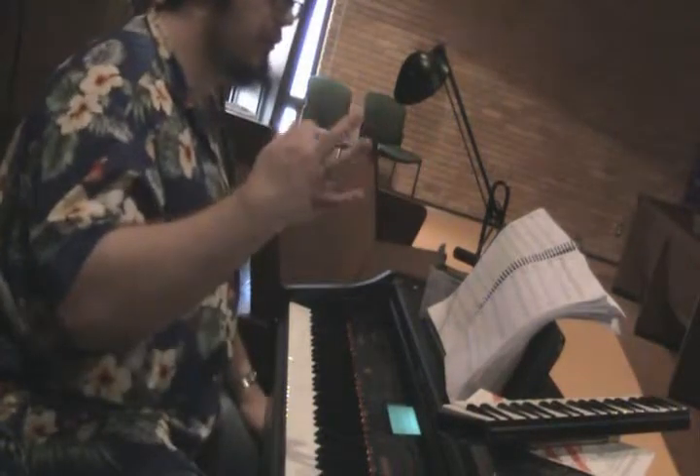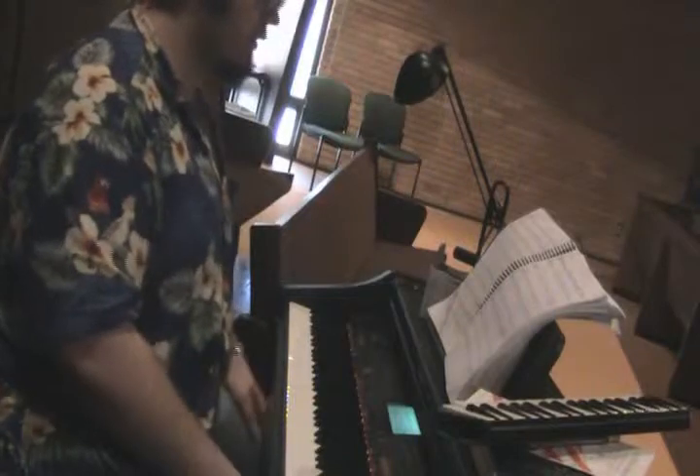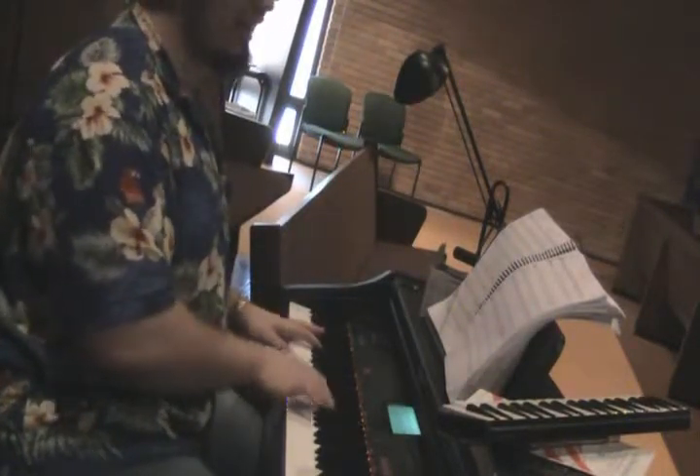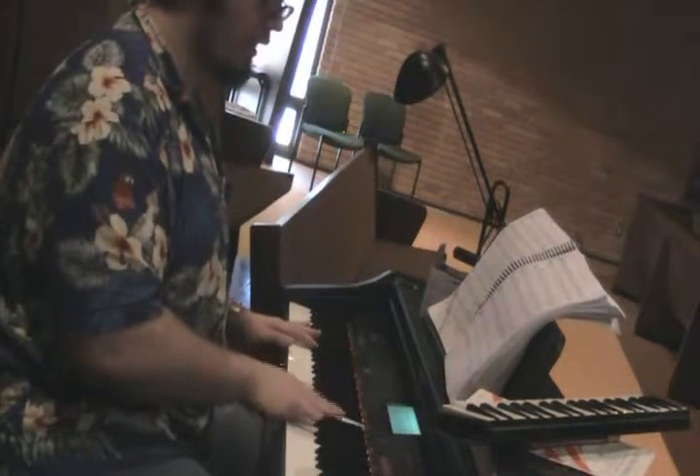And you're sliding down to an E. So tenors, this is basically what you're going to get. One. [demonstration] Money, money, money, money, money.